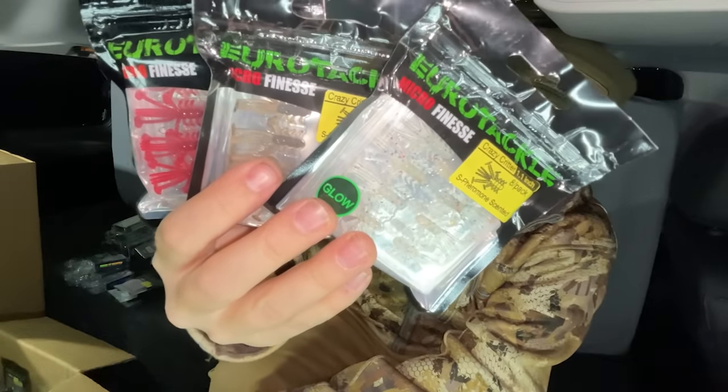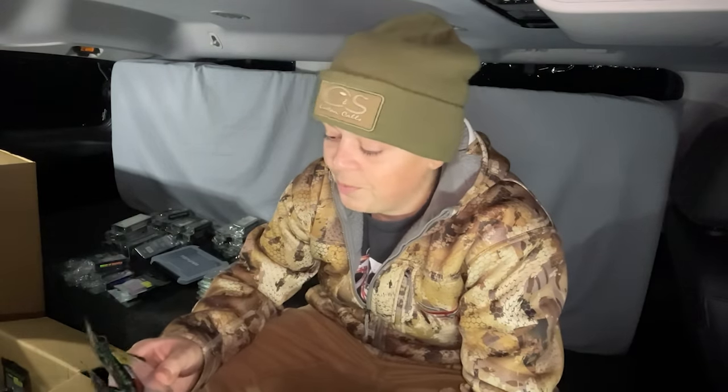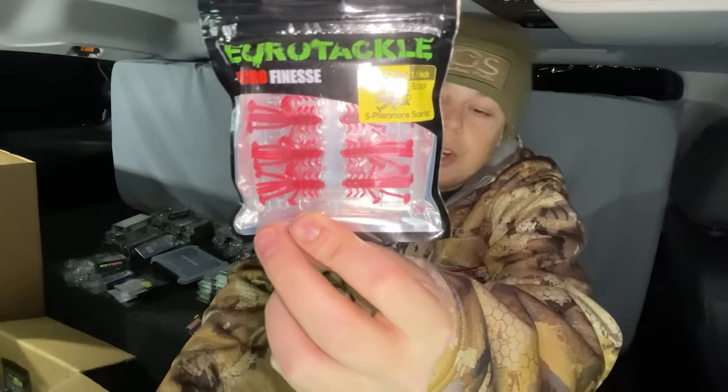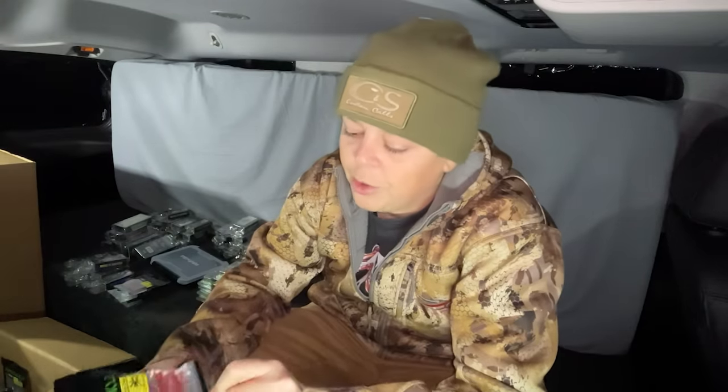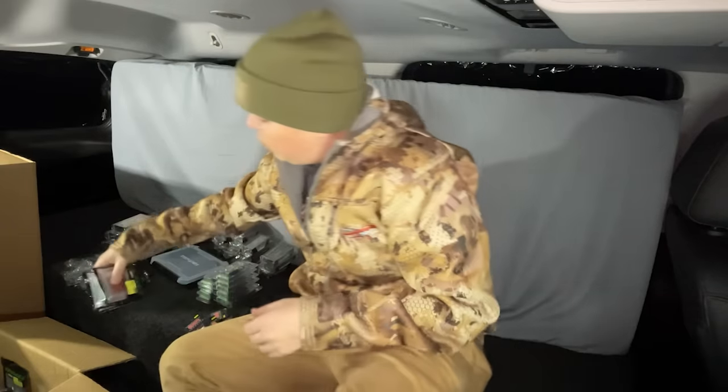Next on the list we got ourselves the old Crazy Critter, and I have been using this bait for like 7-8 years now. I absolutely love this bait. This one's a little smaller bait — it's just a little bigger than an inch — and it just looks like a little bug type bait. Looks like we got three packs of those.